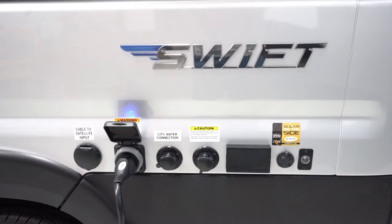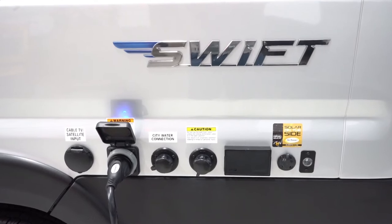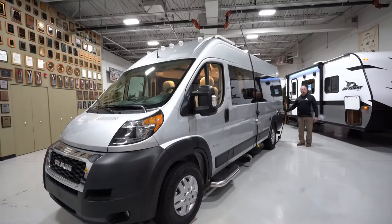Connections are all back here, very easy to do at your campsite. You've got a black tank flush, city water connection, your power, cable access, and solar power here as well.